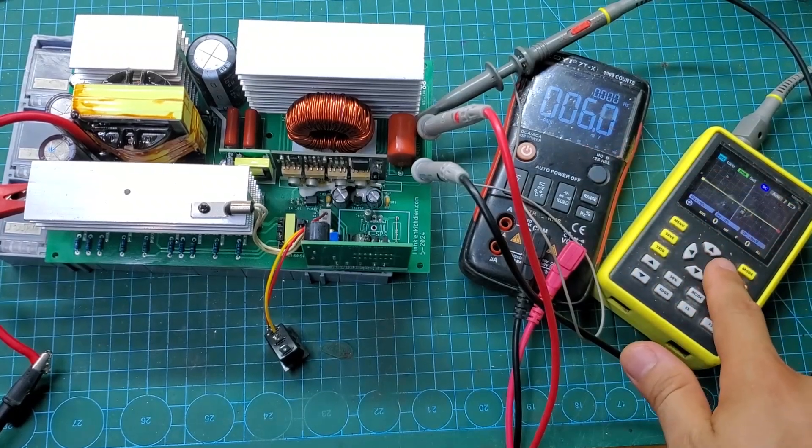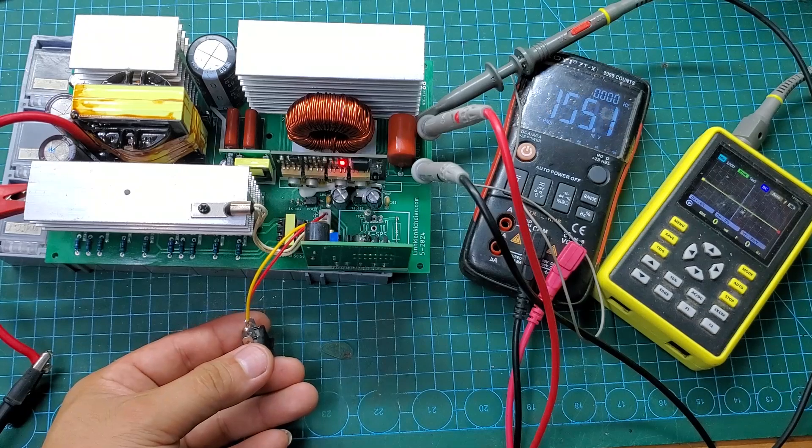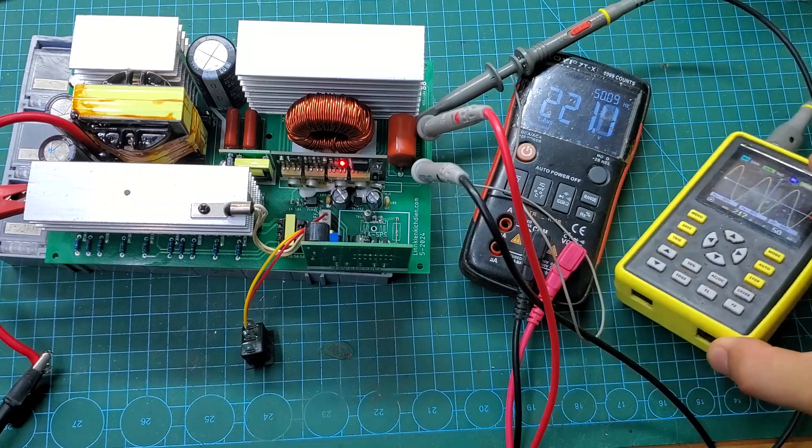And here is the completed product. I will test the output voltage and waveform. You can see that the output voltage is 220 volts with a sine wave at a frequency of 50 hertz. The voltage is very stable.